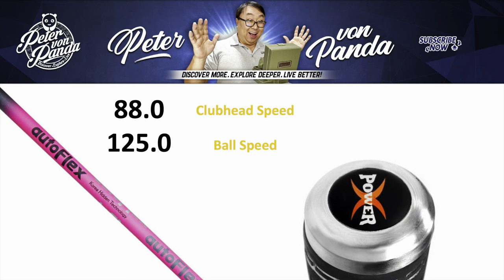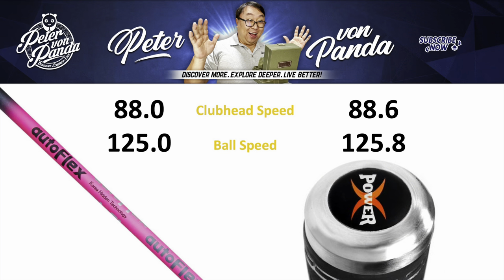After those initial results with the Fujikura I thought there was really no point in having the counterweight in there. But then I switched over to my AutoFlex shaft. Without the weight installed I was getting a club head speed of 88.0 mph and a ball speed of 125 mph. But when I put the counterweight in, my club head speed went up to 88.6 mph and my ball speed went up to 125.8 mph. Those gains are very small and I don't think they're particularly meaningful - adding one mph of ball speed only equates to maybe three yards. I will say it was my first time using it, and I took maybe 30 swings with every variation, so I didn't give it the most thorough effort.